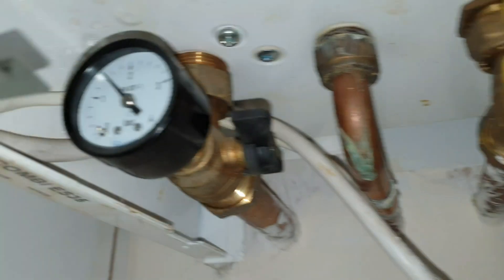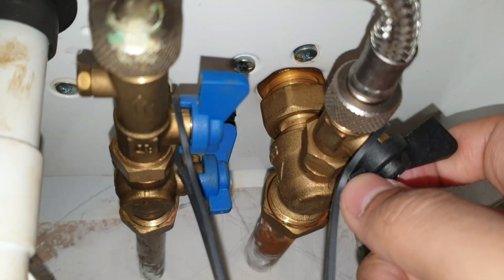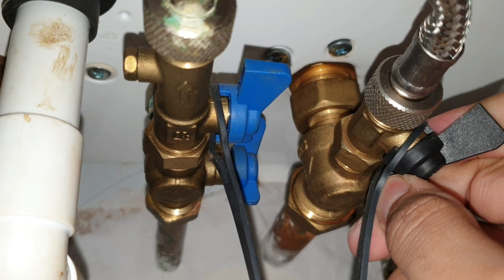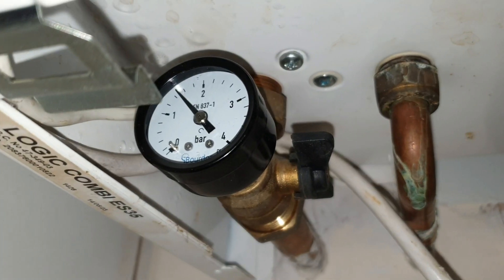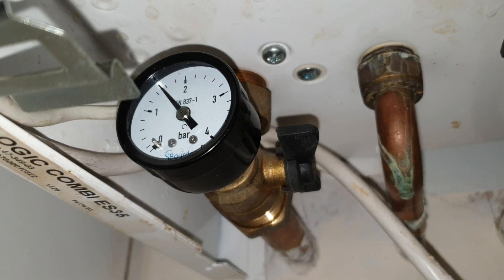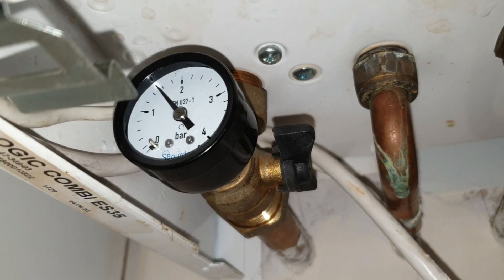Then you need to open up the central heating pressure fill tap as well. And as you can see, that will start to increase — you can even hear it — the pressure in the central heating loop.